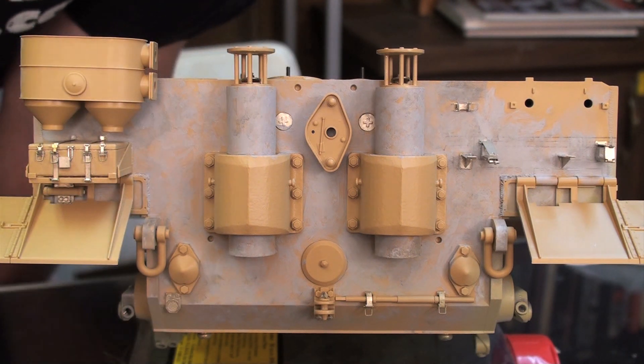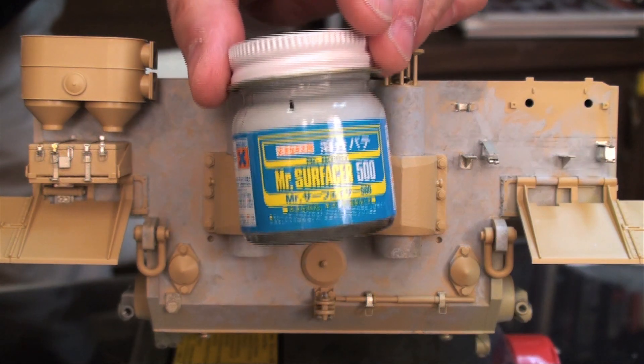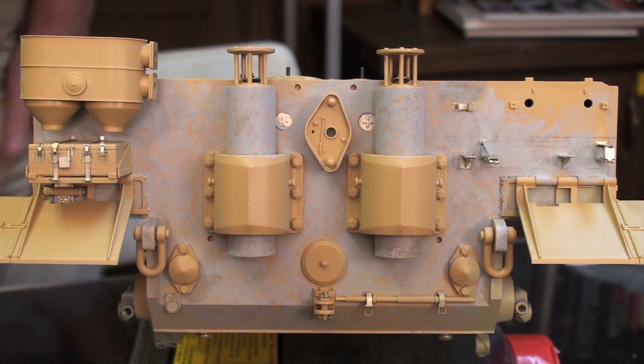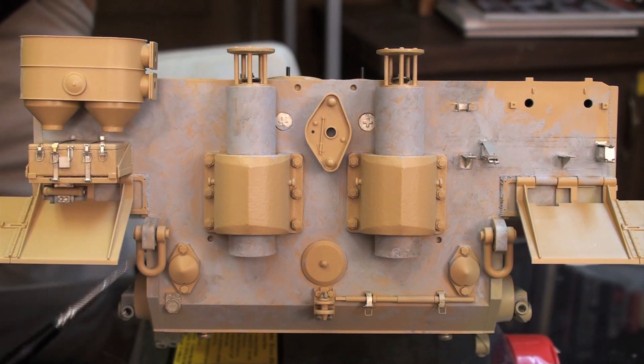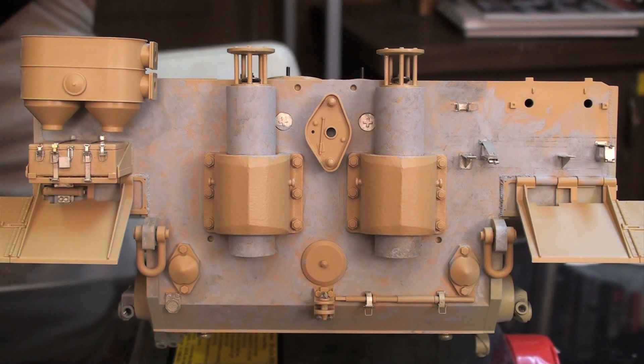You'll see the gray material — that is Gunze Mr. Surfacer 500. I learned about this from reading Pat Stanzel's book on the Tiger One, and boy, is he right. It does a great job of not only filling little mistakes, but it gives a really nice metal texture to the vehicle. So that's where we're at with that.